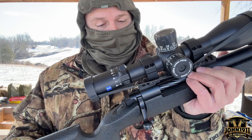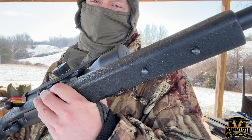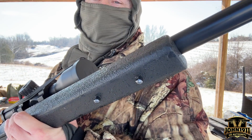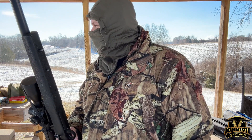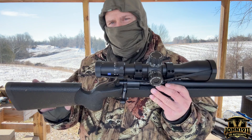This is an old-style McMillan stock with a Pac-Mar decelerator butt pad. It has old-style sling hard points, so you have to put a Harris bipod on this or make some modifications. This gun is fairly heavy — we weighed it at 13 pounds, 9 ounces. Most of that weight comes from the Shilen barrel. This is a heavy taper barrel.